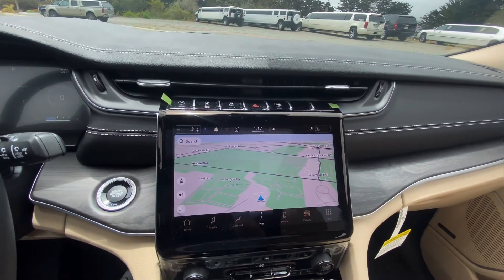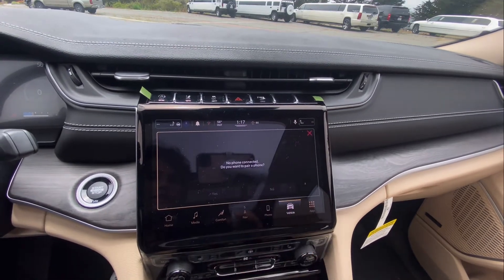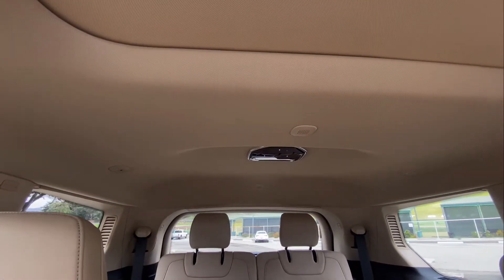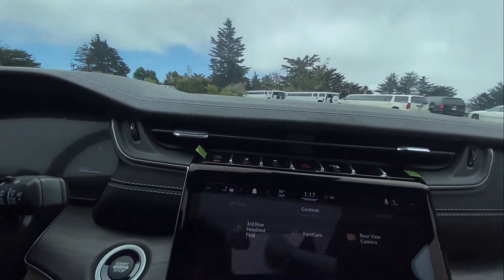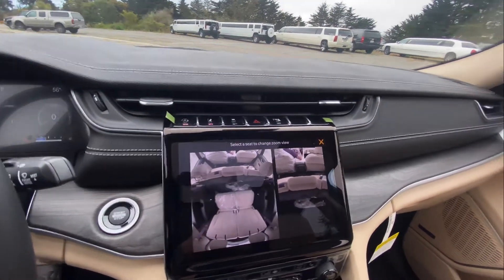You can make the whole screen a map if you want. You have your phone controls and the vehicle controls. I wanted to show you something — this black thing in the middle is actually a camera that shows the second and the third row. Let's see it. It shows you — this is me right here.